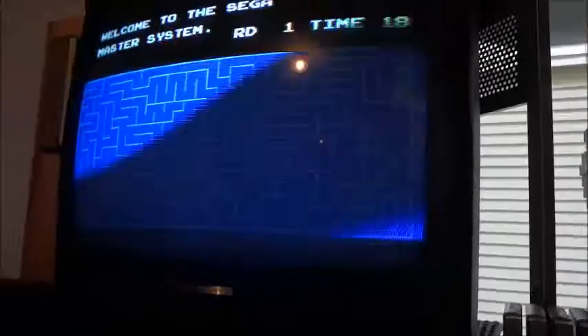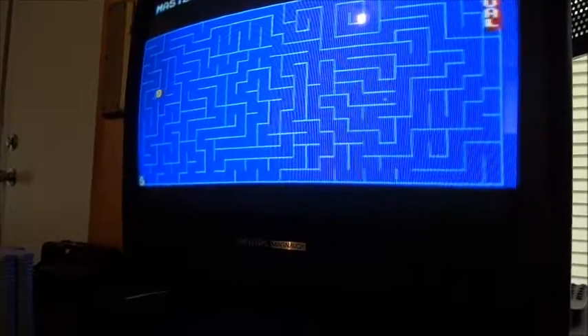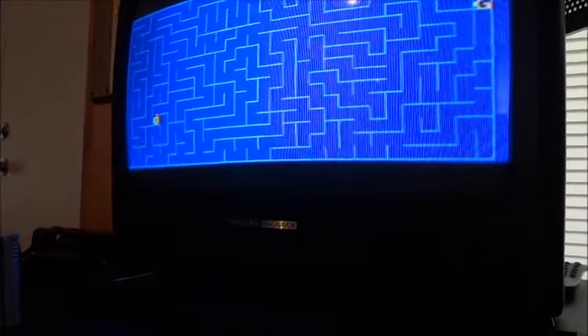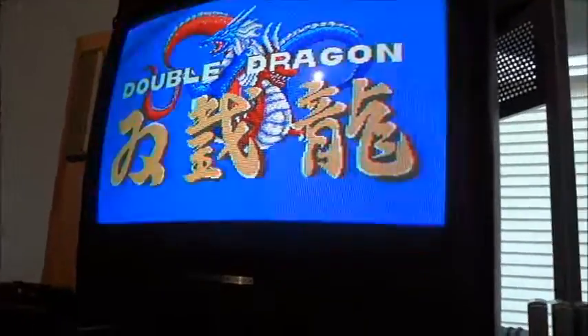It's got this snail-based game built into the system, which is always a great bonus — that was a pretty cool thing to have in 1986. Now I'm going to try the game that it died on the other day, Double Dragon, see if it works. Power it up. Yep — back alive.